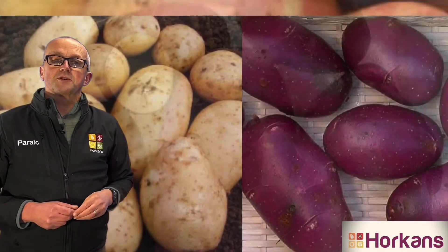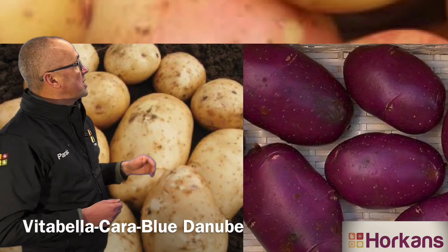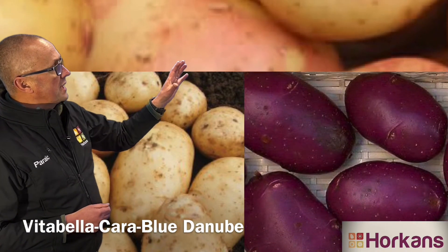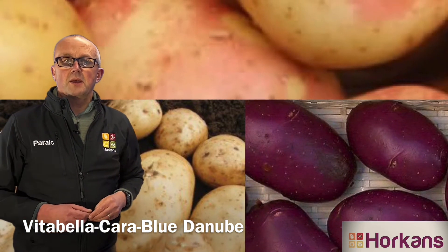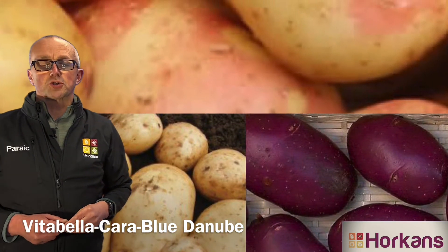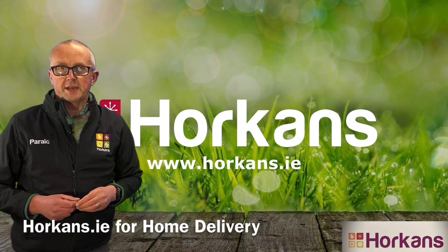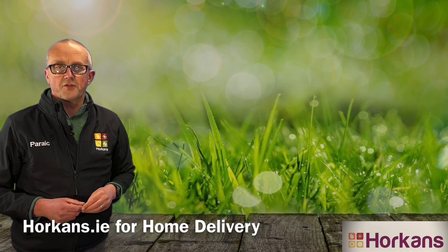So if you want to grow your potatoes this year without the need for spraying, the three varieties I recommend are Vitabella for an early crop, followed by Cara, the lovely Irish variety, and then Blue Danube. Remember, here at Horkins we've got a wide selection of seed potatoes ready for planting, and you can order them now on Horkins.ie for home delivery. Bye for now.